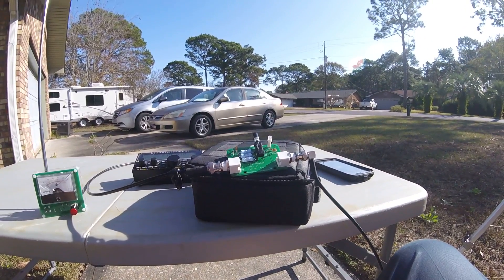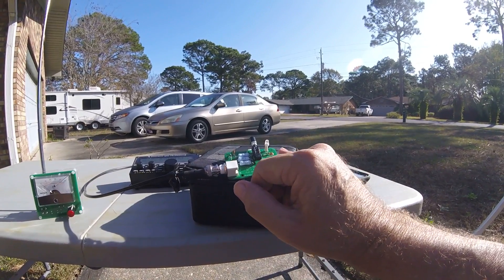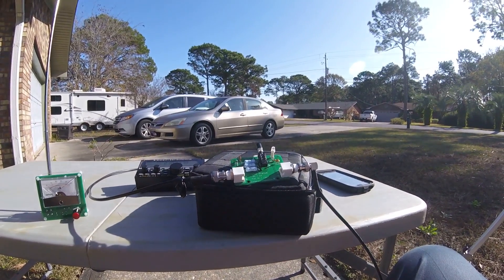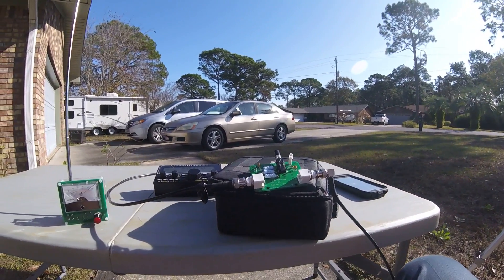For that situation where I'm using a rig like the Mountaintopper, this is something to have. The Mountaintopper and the Alex Loop is kind of a minimum setup.